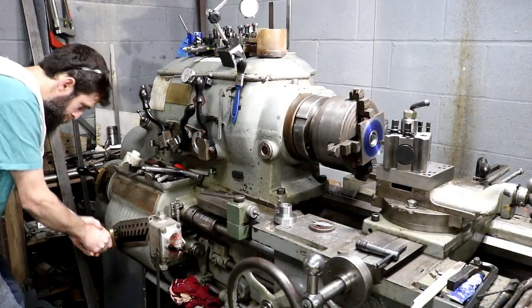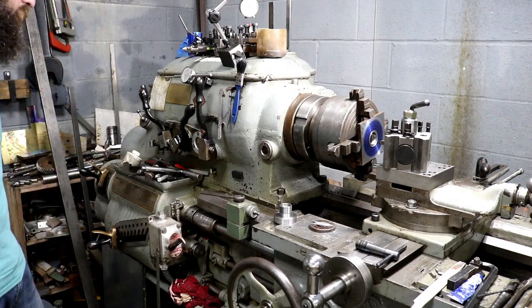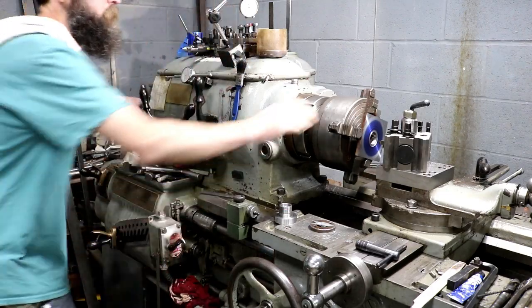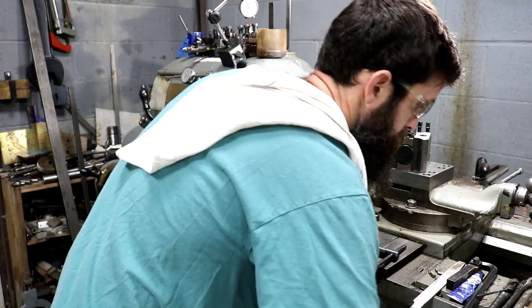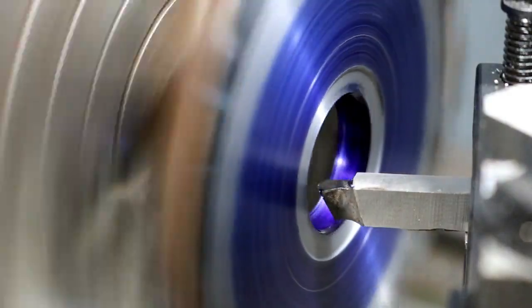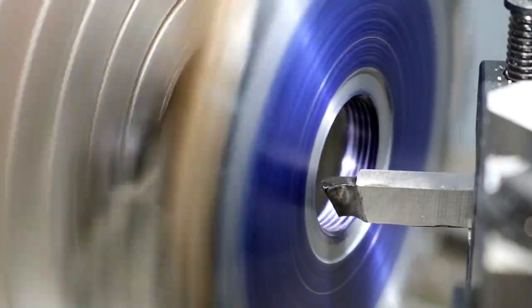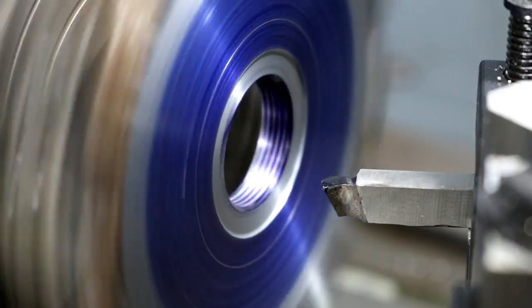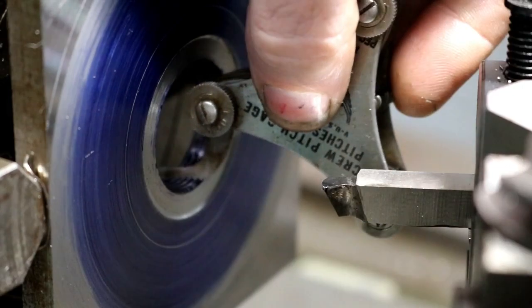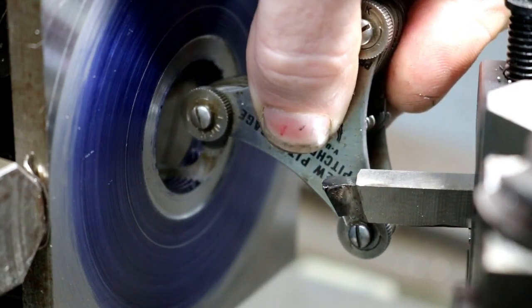16 threads per inch. It's a little bit more so I can't do it on the edge.